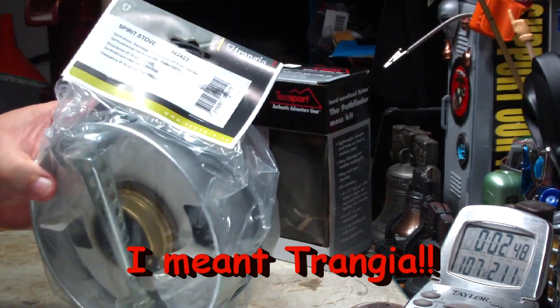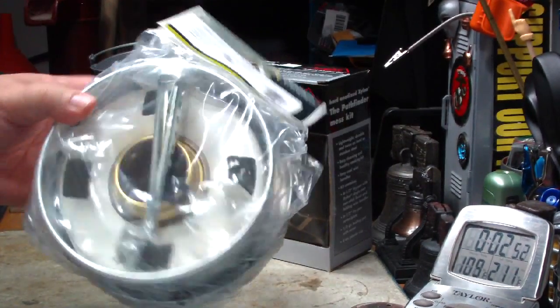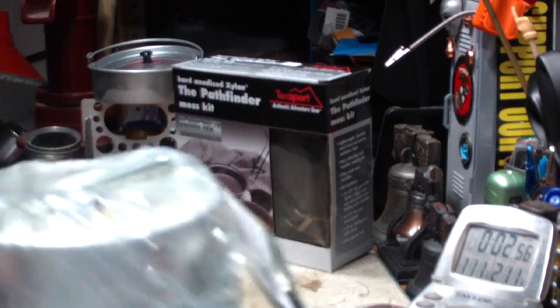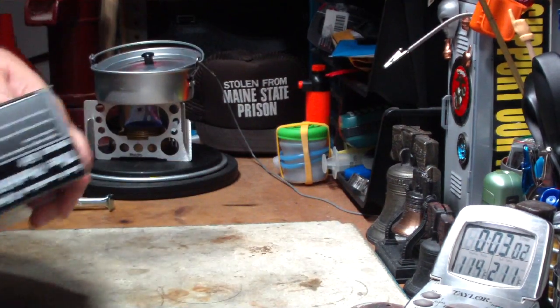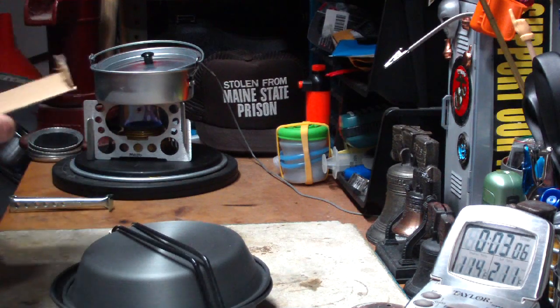The full espet kit — spirit stove, pot, stand, new burner handle — was only $14.99. So of course I bought up all I had. But anyway, I bought this figuring I'd give it a try.